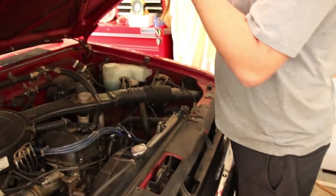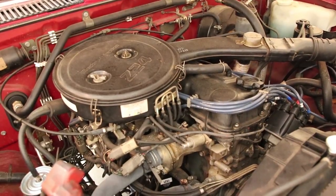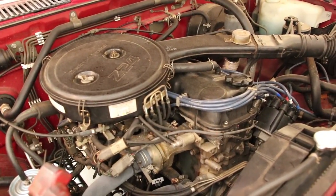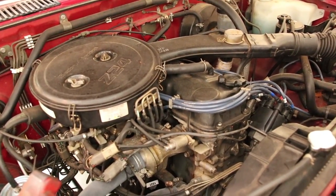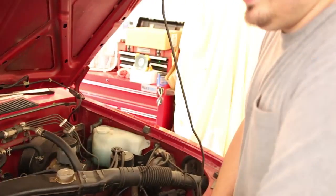This is an original numbers matching engine and transmission - it's still on its first clutch, never been done. This engine has 147,000 miles on it along with the rest of the truck. It has never been in a collision and this is the original paint still looking this good. It's also one of my trucks, which is why it's in such great shape.